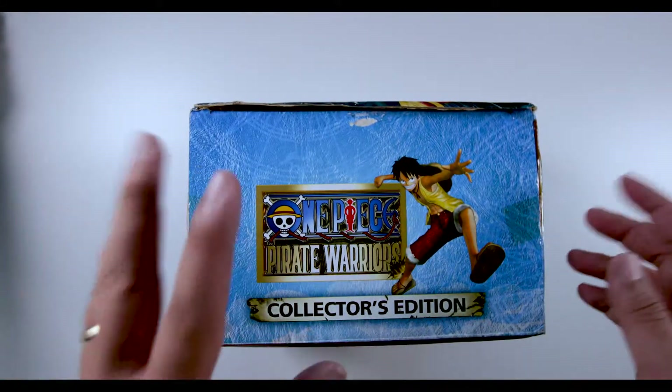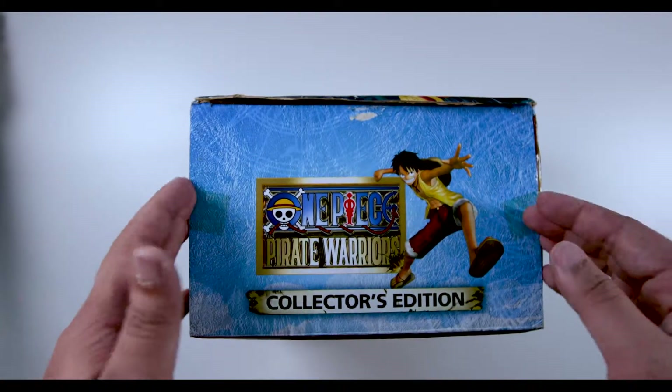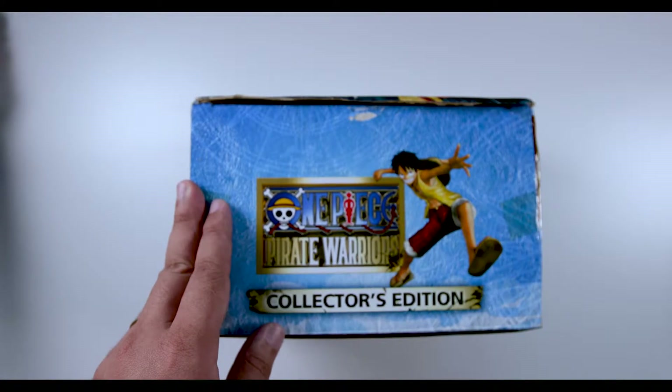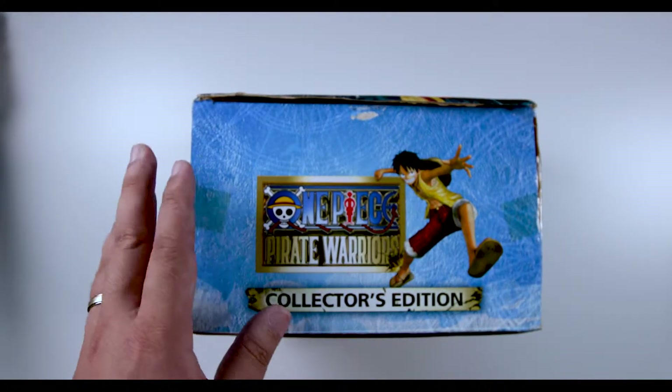As you can see, this box is already pretty much damaged so I don't think it's going to be sellable. Of course, this will be placed together with my antique cupboard where I have all my Hot Toys and stuff.